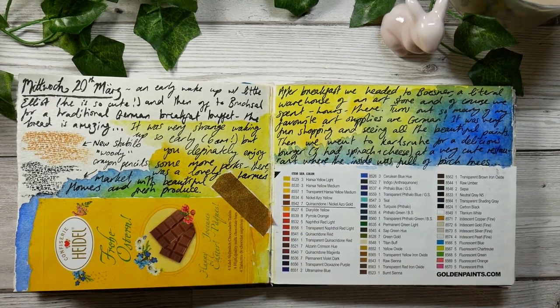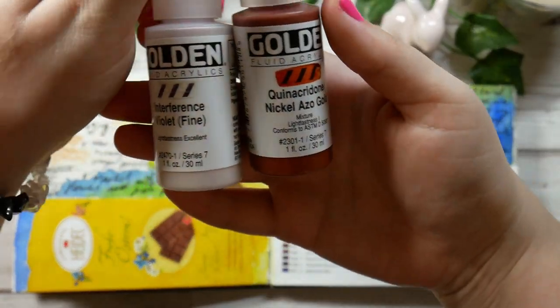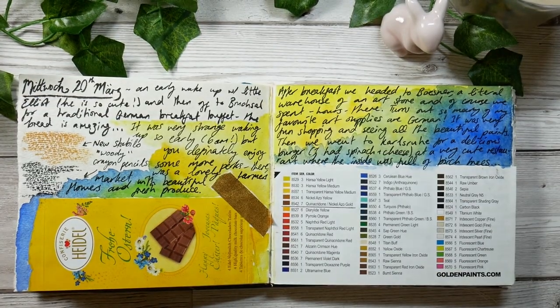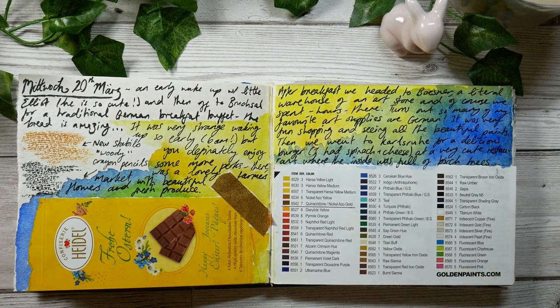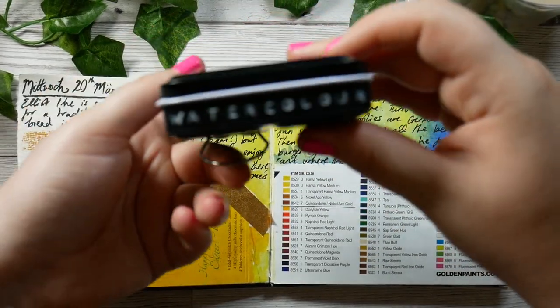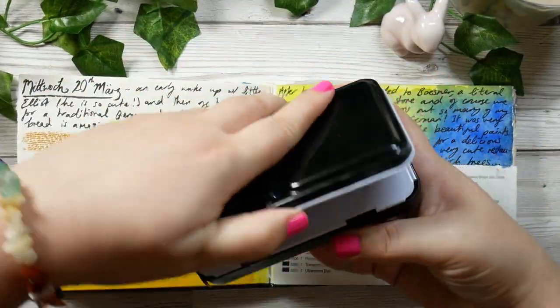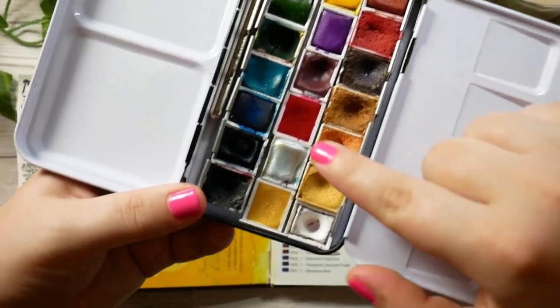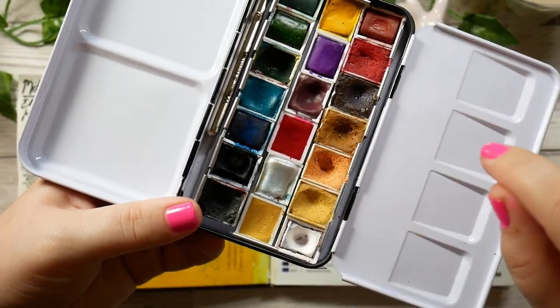We also went to an amazing art supplies warehouse and I treated myself to these two Golden paints. I've been wanting the Quin Gold for ages. They were well worth the money - it was a really exciting trip. I also got some new watercolours.